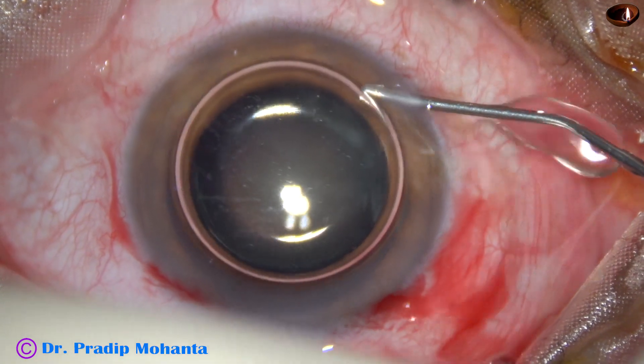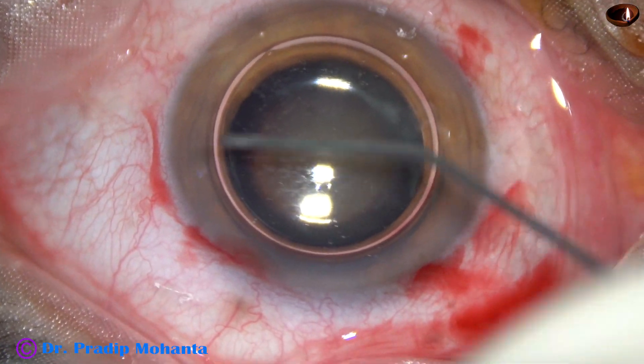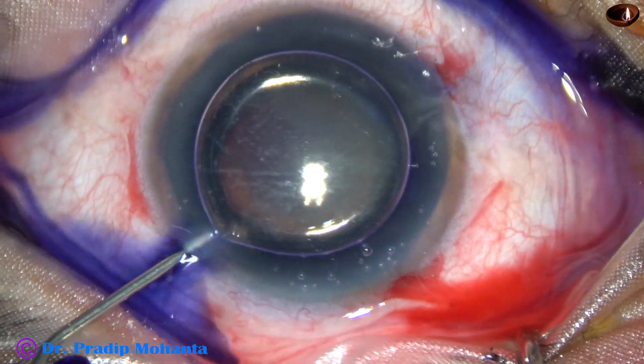An air bubble is injected into the anterior chamber. Beneath this air bubble, trypan blue dye is applied over the anterior capsule. The dye should touch all parts of the capsule.